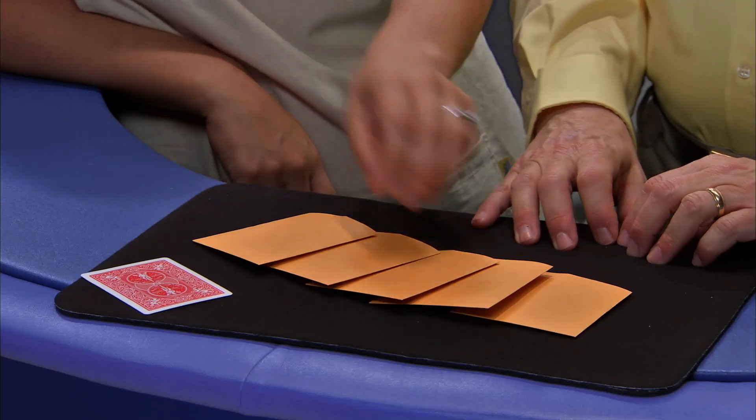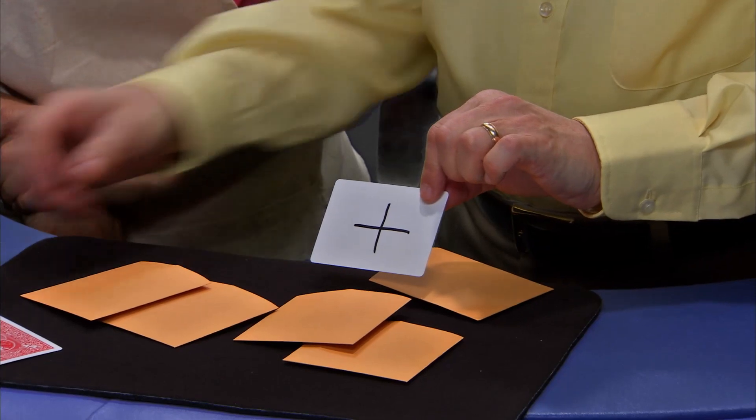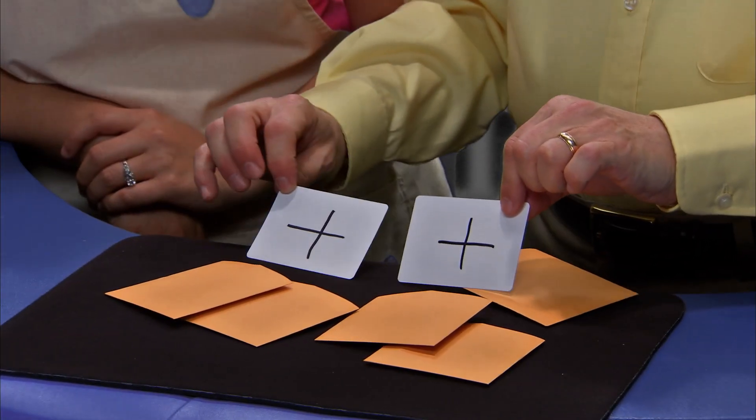Pick one of the cards. This one. Let's take a look. You selected the plus. And so did I. Can you select the correct symbol? Sure you can. I'll show you how — after this.